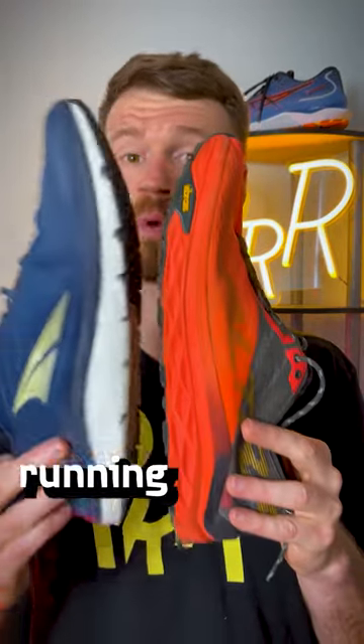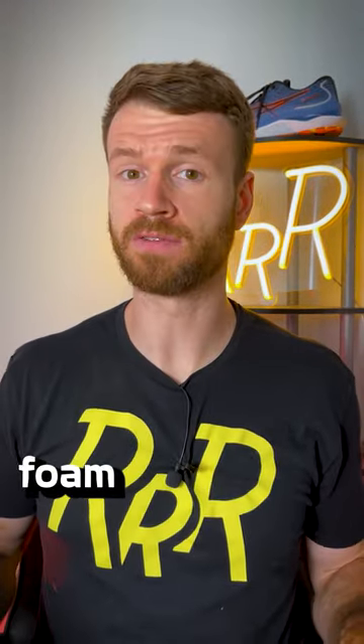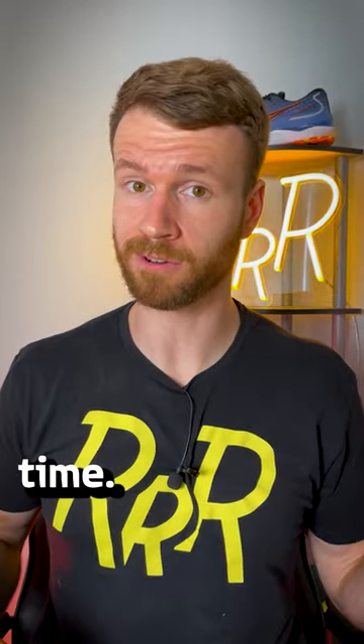Number three is rotate your running shoes. Having multiple pairs allows the foam to decompress and helps the materials last longer over time.